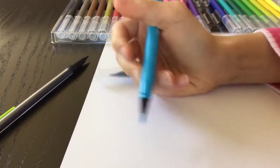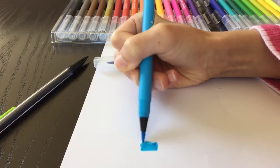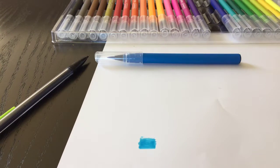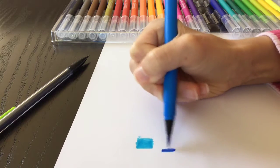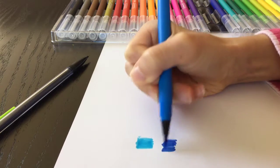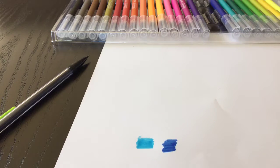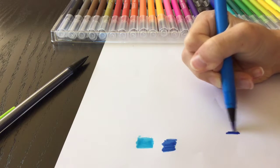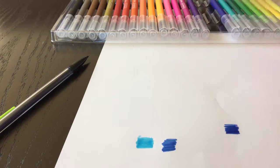First I'm just going to swatch these because I haven't swatched them yet. Pretty nice colors — I need to know exactly how light and how dark they are. I can already tell this might be a hard blend, but you always want to start with just a little blend like this.